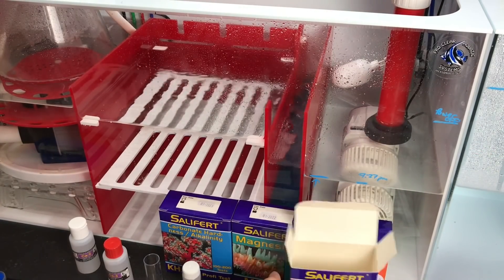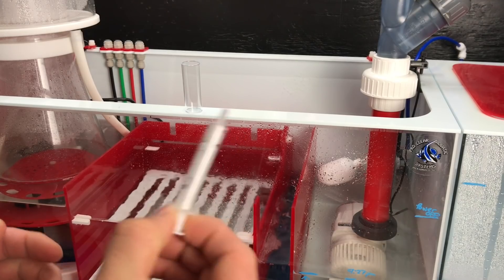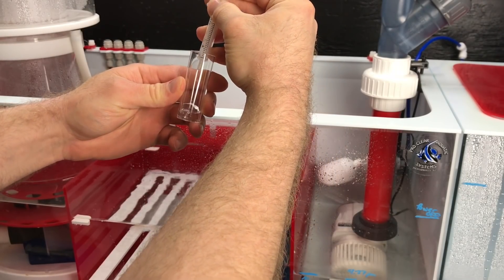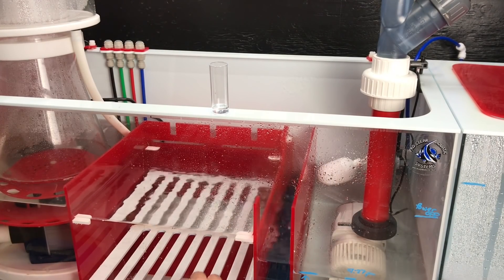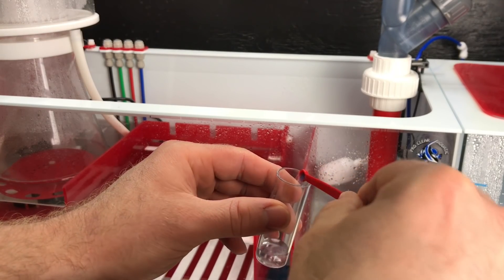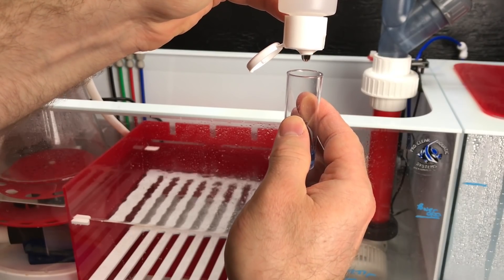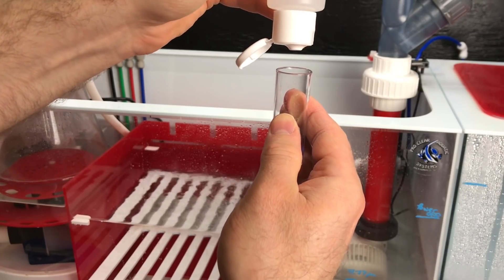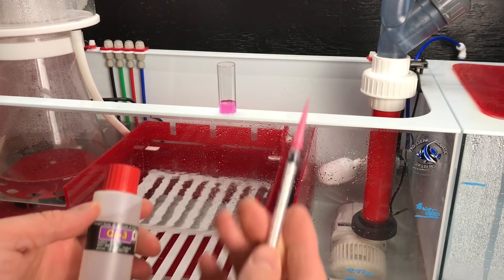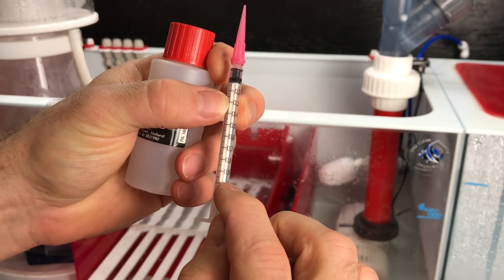Now testing for calcium. We've got our vial - put two milliliters of water in. Next we add one scoop of CA1, then ten drops of CA2 - one, two, three, four, five, six, seven, eight, nine, ten. Now swirl this for ten seconds.